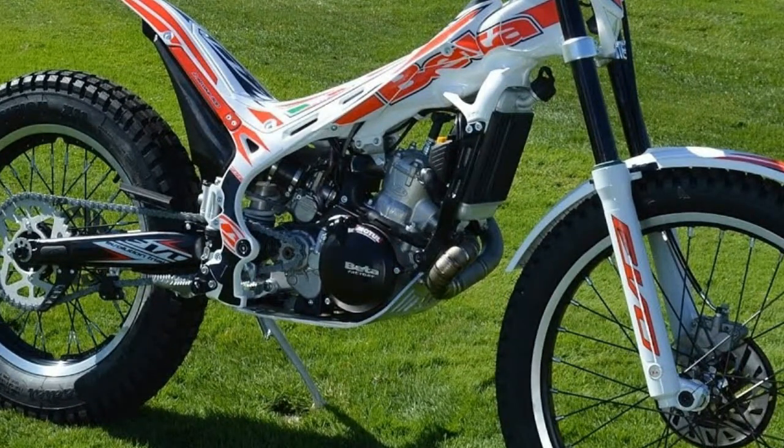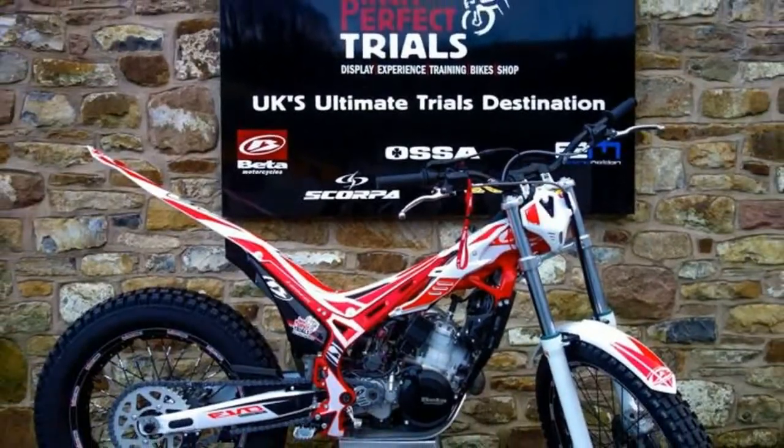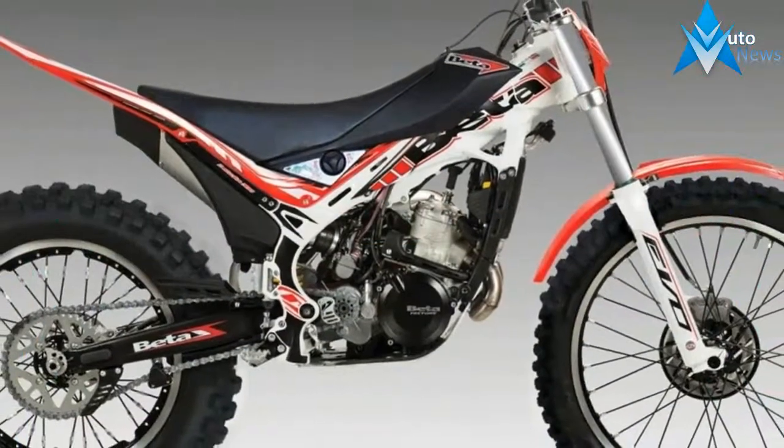Evo Sport. Designed for slow speed trail riding. Long range seat and tank for more comfortable, longer rides. Knobby tires provide better traction on the trail. Hand guards for protection.